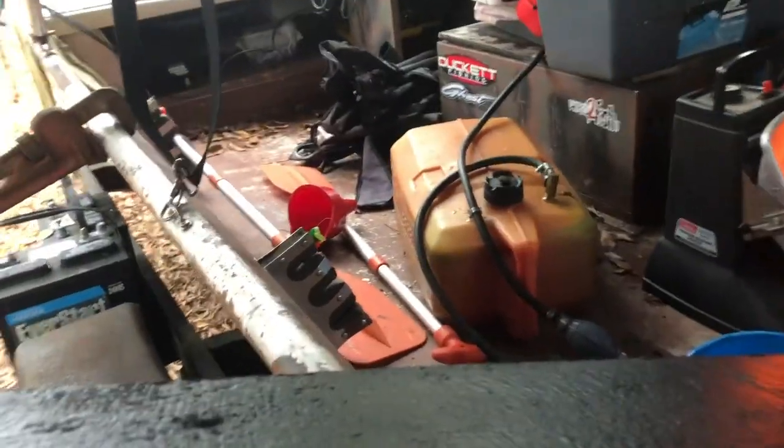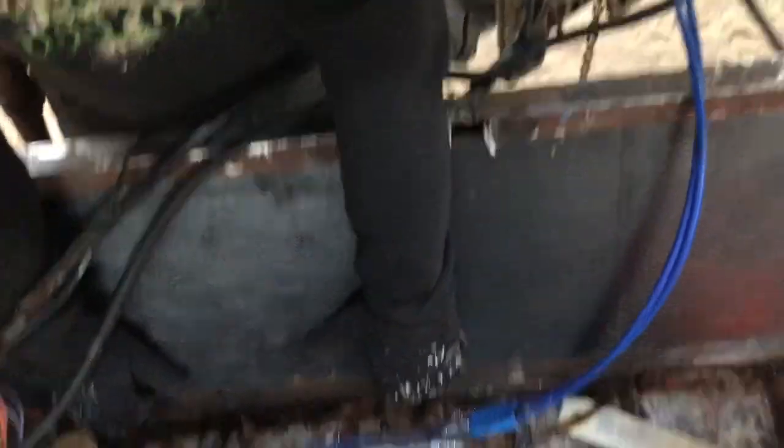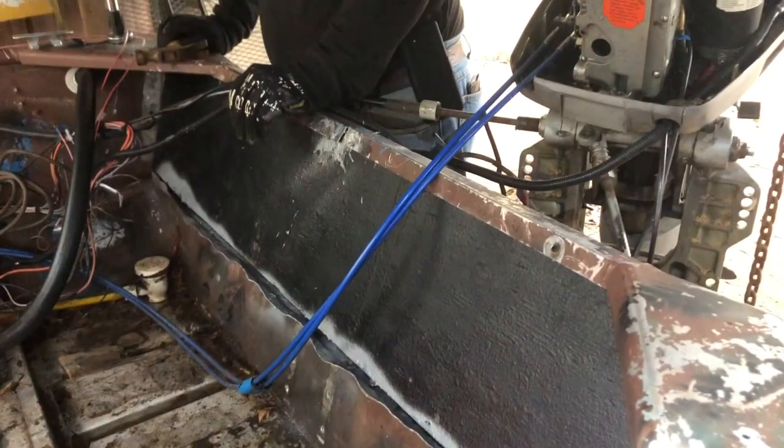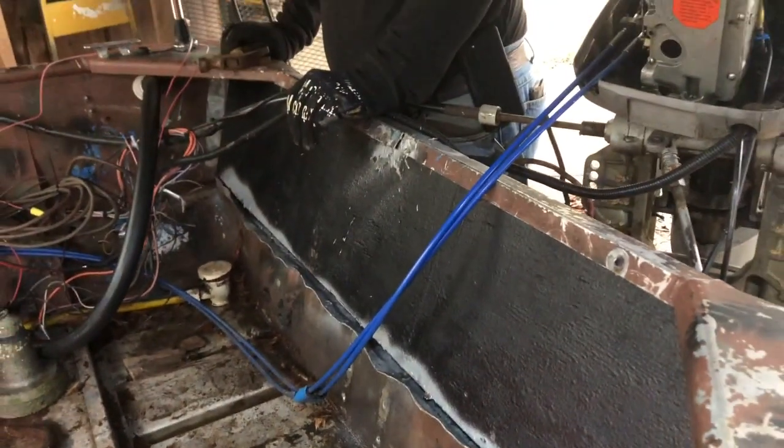I'm going to have to lift this up. Alright, down and back. Now I'm riding it into place, let's stop it from sliding. Alright, we finally got it back in there. Now what we're going to do is bang that lip back into place and start bolting everything back down.